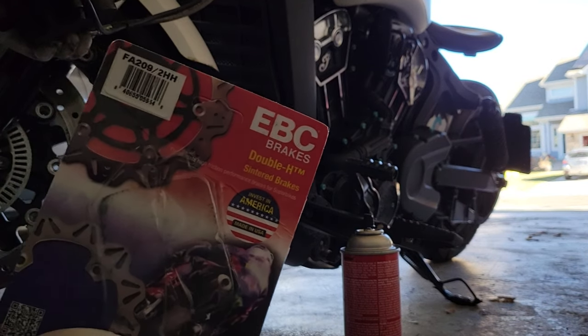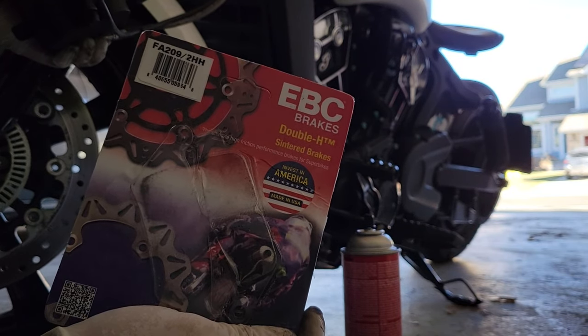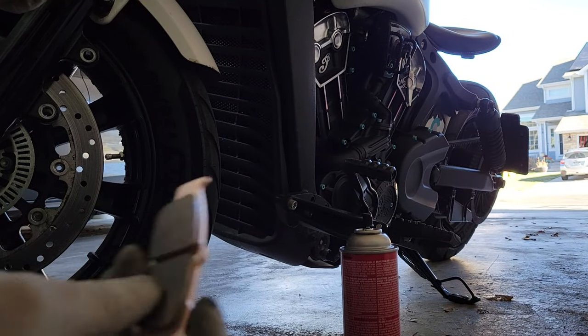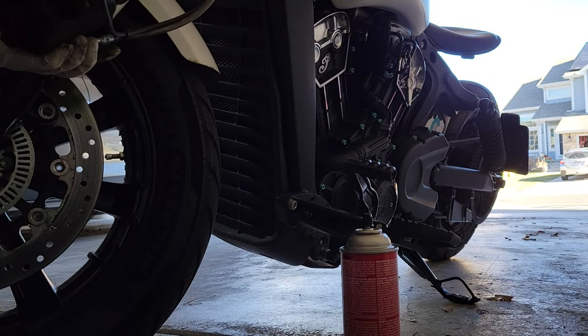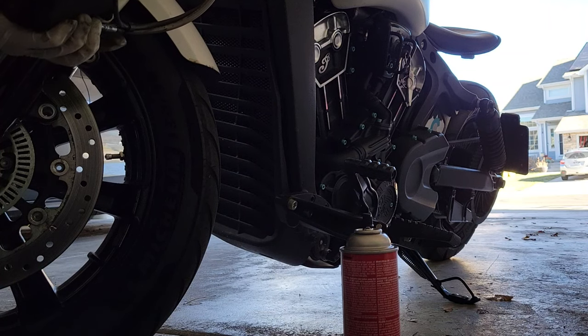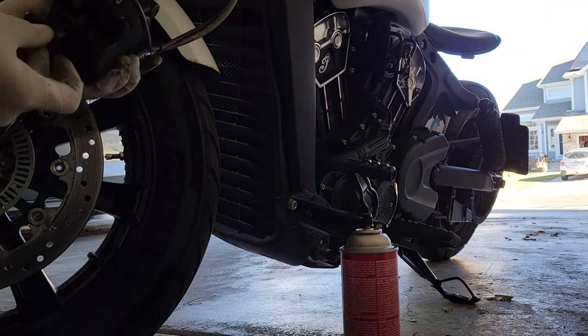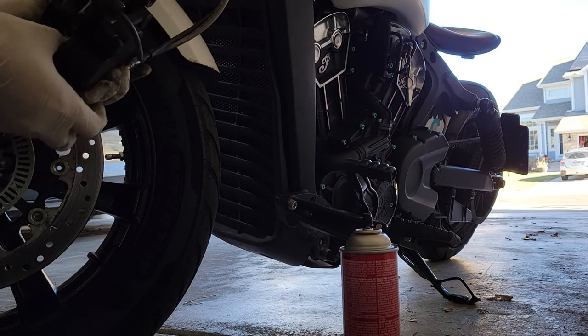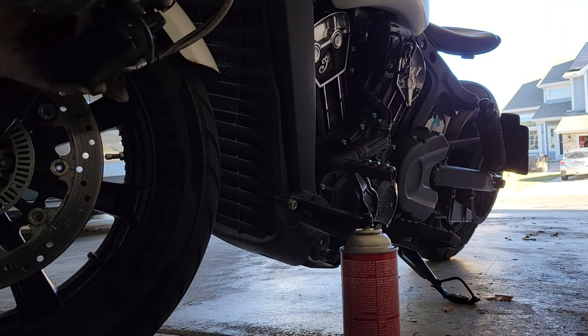So what I picked up was some EBC double H sintered pads. They sound like they will have a more powerful bite on them. Don't forget to click this guy back in. But they also last longer than the OEM brakes.